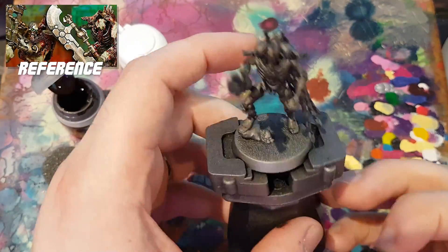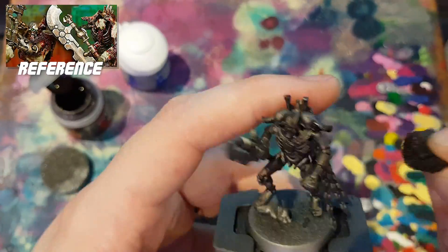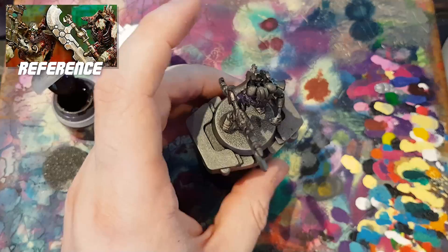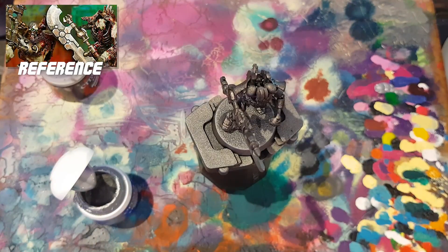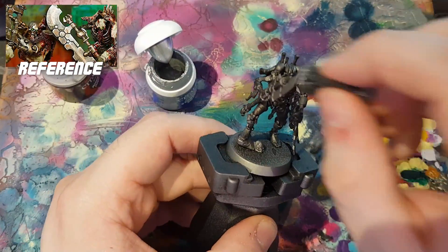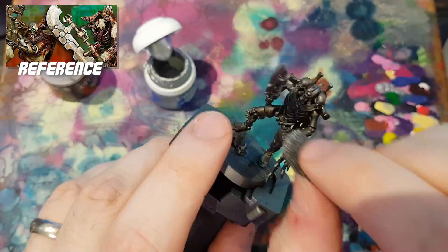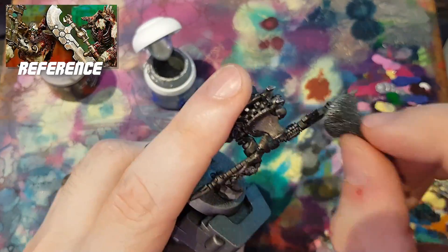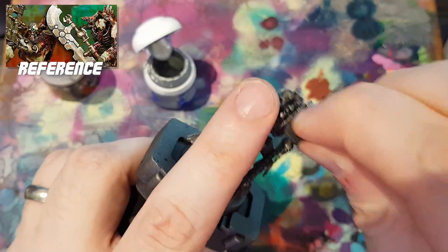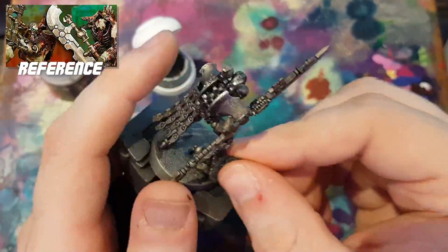So I decided to do a bit of sponge weathering, using one of the sponges from the Artisoba Series D dampening pad — super handy for this kind of thing because they're nice and small. They fold up into little compact ends that you can get into all the little bits and crevices of spindly thin models exactly like Necrons. I did a layer of Rhinox Hide, then Stormhost Silver over the top, just to give it a bit more texture and bring a bit more silver and lightness out of the otherwise quite dark base.